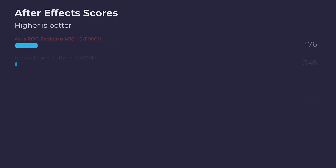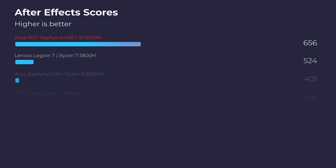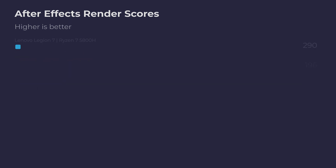Pointing our sights back towards Puget Systems' After Effects benchmark, this laptop tops the charts out of any laptop I've reviewed on my channel — getting a 1011 in the After Effects standard benchmark, and then pulling off a 773 in the rendering benchmark. So this laptop is definitely a contender for After Effects.